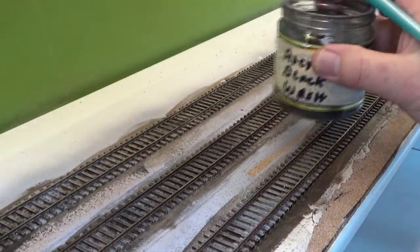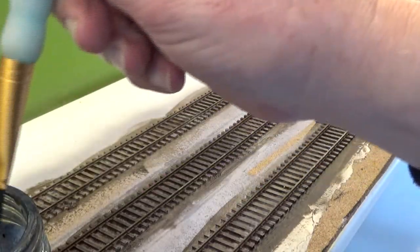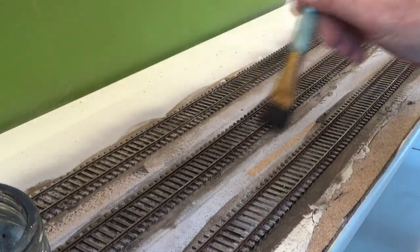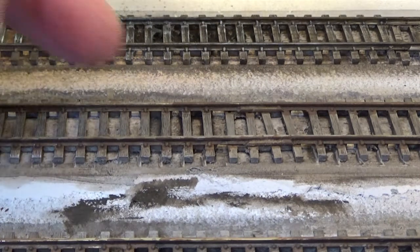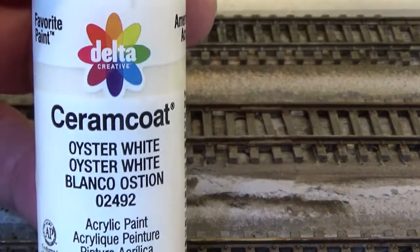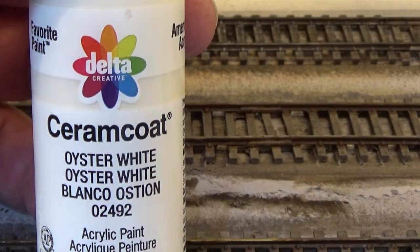And then after I put the black wash on, I'm going to try to do a little bit of dry brushing to highlight the ties. Now that the raw amber wash is dried and the real brown color has been put on, and then the black wash over top of that, the next thing is we're going to do some dry brushing. For this, I'm using this cream coat oyster white paint — it's an off white.